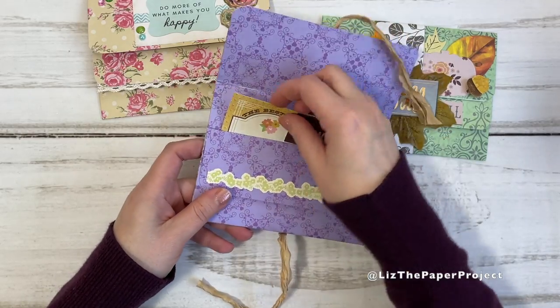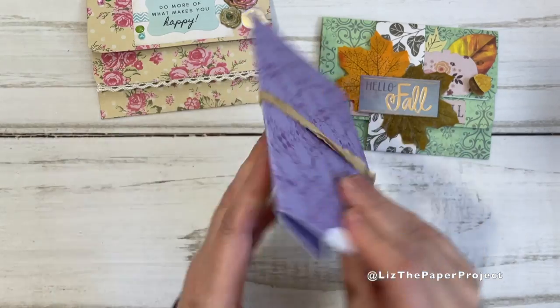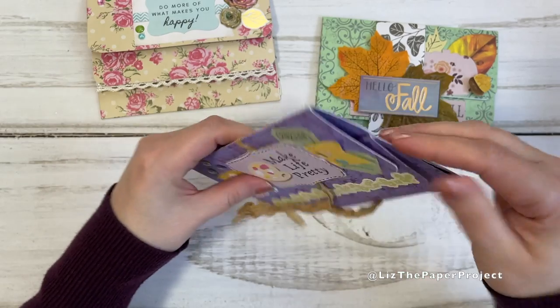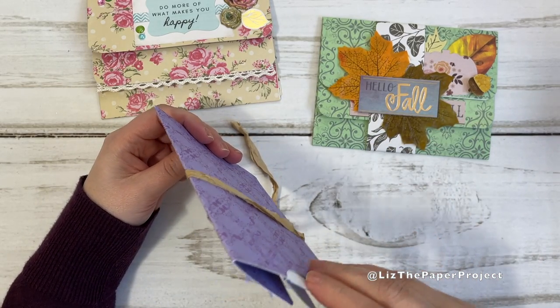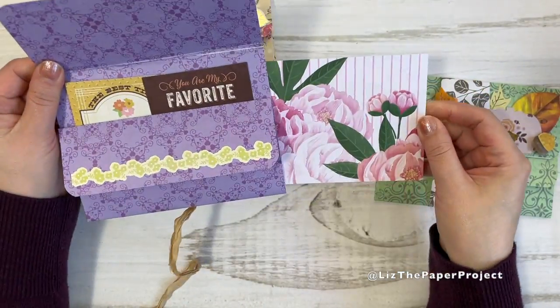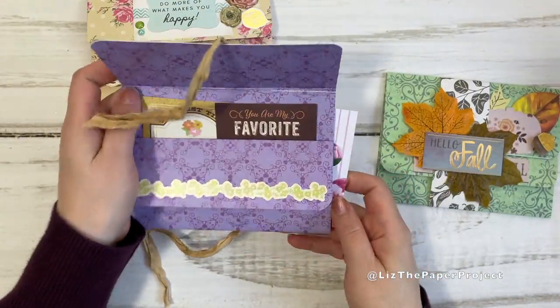You can also put a little photo in the back pocket, which is where our third little pocket comes in. Of course, I'm filming and it's not going to want to come out — there we go. So here's the little card or photo you can put in the back, and you can see how that looks.